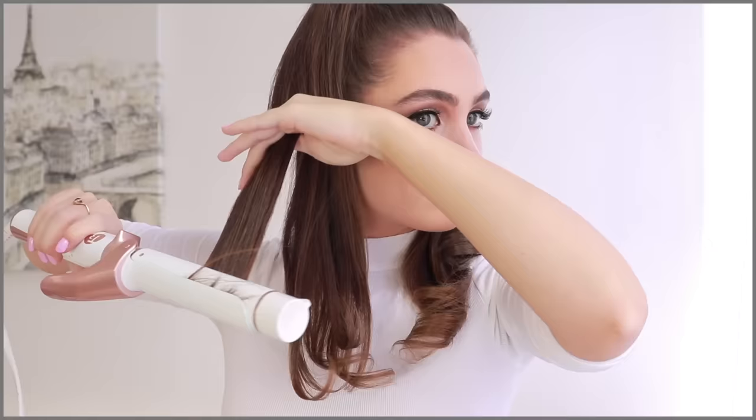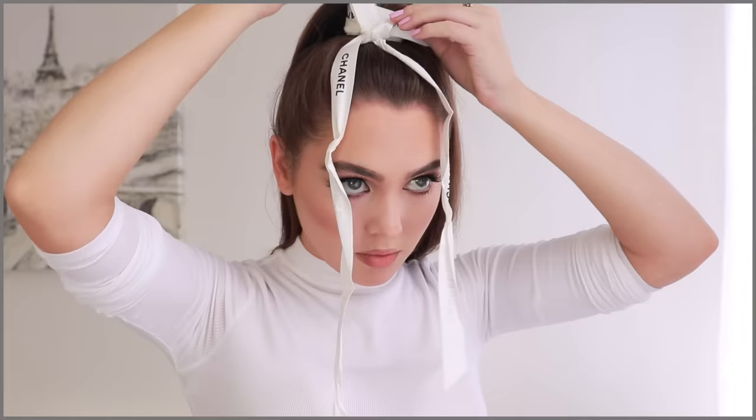I'm brushing out after I've curled upwards. I love to either wrap the base of the pony with hair, add a scrunchie over the top of the base, or use a ribbon. Today I went with a Chanel bow and I think it looks super cute with the 60s makeup and the white turtleneck.